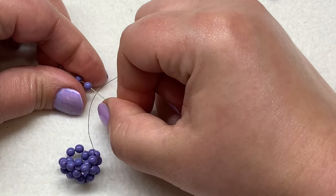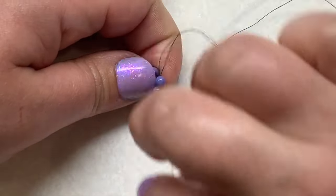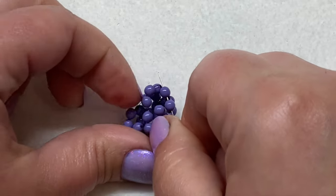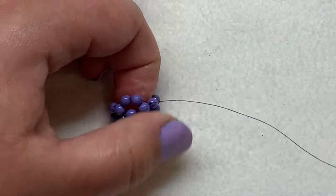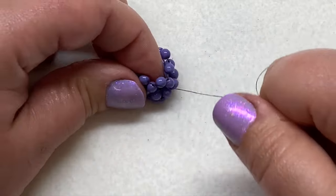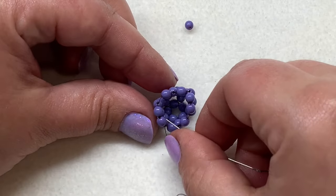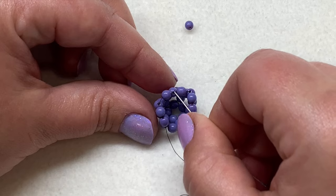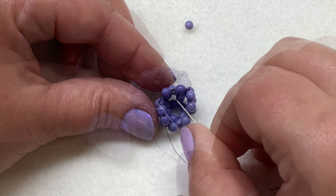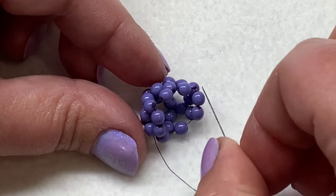Pick up your next two beads, sew down through the one on the previous loop, also sew through the next bead and the one you're coming out of, and pull. Your bead is coming together more. At the last bead, if you turn this so you're looking at it from the top down — we started with a base ring of five beads and there's also going to be a ring of five beads at the very top, parallel to that. Looking at the top, we have one, two, three, four beads in place.